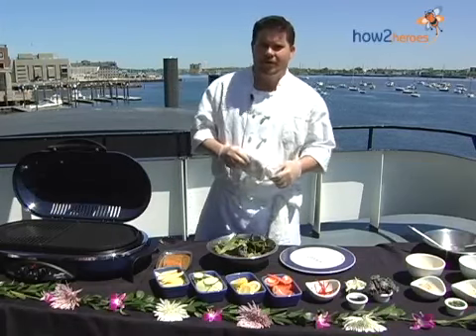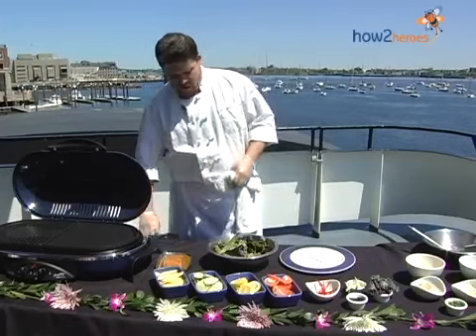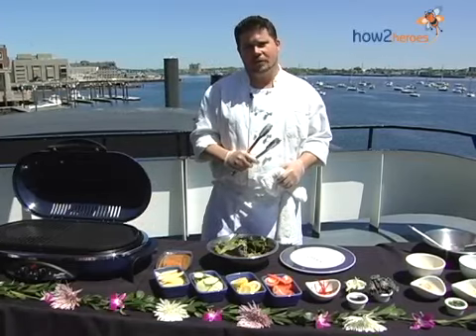Hi, how you doing? I'm Mike Oliver, executive chef here at the Odyssey in Boston, Massachusetts. Today I'm going to make a sesame ginger crusted salmon for you folks.